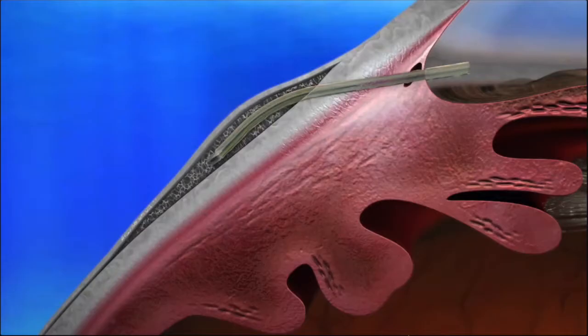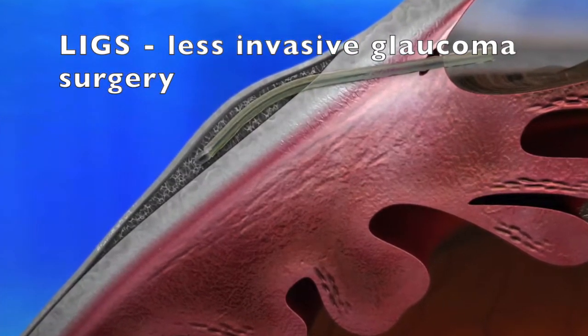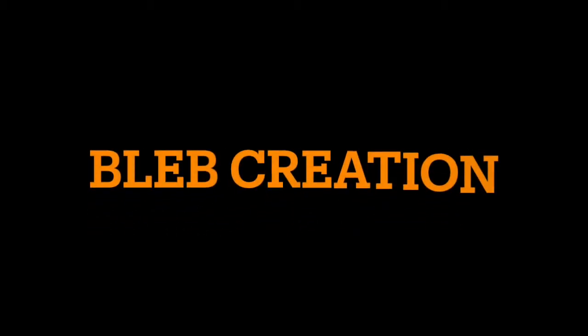Disclaimer: we acknowledge that this device is more of a less invasive glaucoma surgery, given its use of mitomycin C and bleb creation, but we will address it in this series.